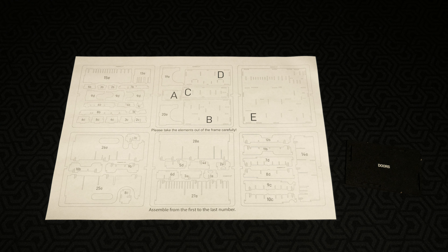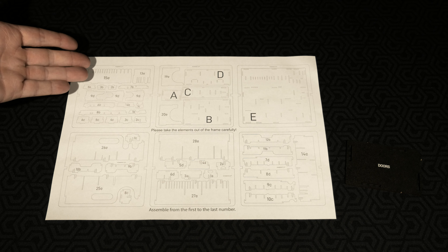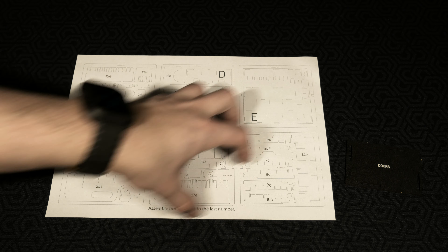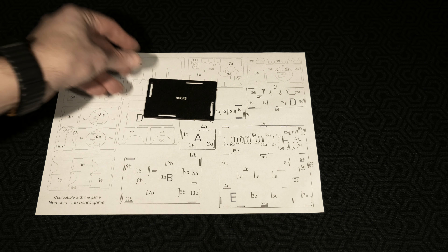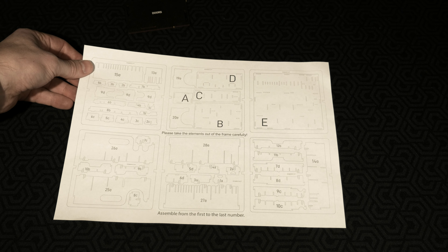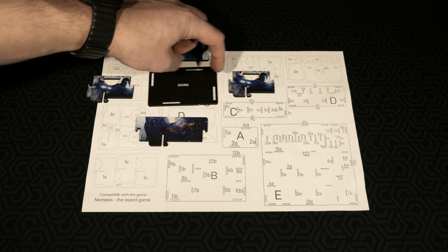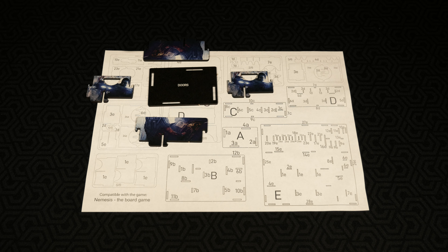The one instruction sheet that comes inside the box has everything you need to put this together. I highly recommend only punching out what you're building rather than punching everything out and then being completely lost as to what was in each slot. This side tells you what every single individual piece is labeled as — whether it's a letter for one of the giant base pieces or a number and letter for smaller pieces that interlock on top. Use this as your reference to find pieces and build from. For example, pull out base A, find pieces 1A, 2A, 3A, 4A, and flip to the opposite side to find which punch board they come from.